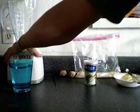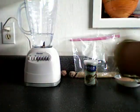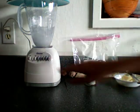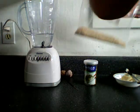Now the first thing you're going to want to do is pour your water into your blender. Then you'll want to put your lid on your blender. You'll want to blend that water around a little bit just to mix it up.